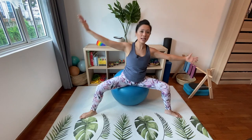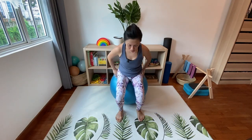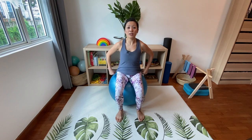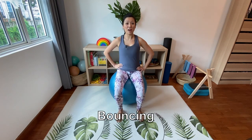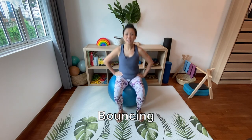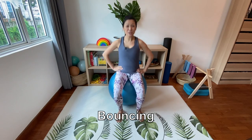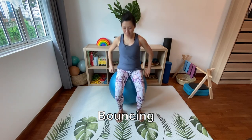Come back to center, rest, and walk your legs all the way back to the middle. Now we're going to move on into our bouncing — I'll just add a little bit of bouncing here so that it gets your cardio up. You're going to get a nice fun way of finding your balance, so I'm going to do this sideways so that you can see me better.